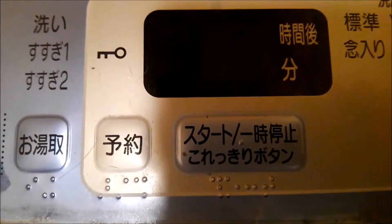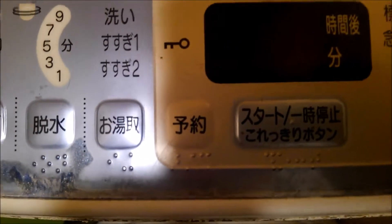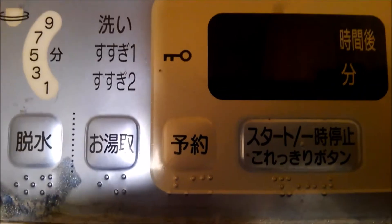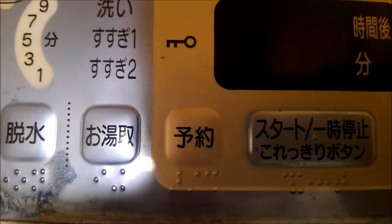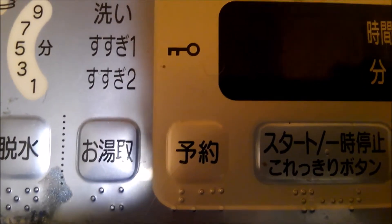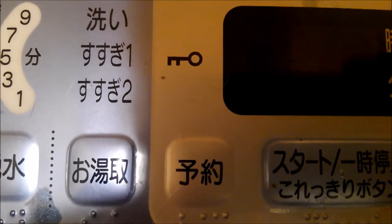This other button is for when you want to use the water from the Ofuro. You have to use a tube that will suck the water from the Ofuro and transfer it inside the washing machine. This kind of hose is sold with the washing machine so it's included in the price, and I've never used it.